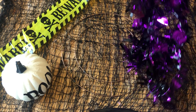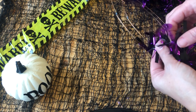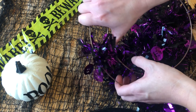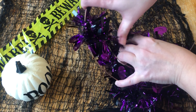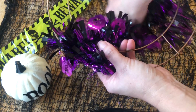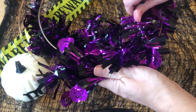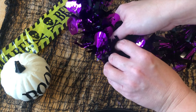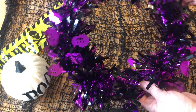So I'm going to take this and I'm just going to start — I'm going to tie it on to one end, like that. And then all I'm going to do is wind it round and round, just like this. Then once you get all the way round, I'm just going to tie that on to the end there and tuck it in. So there we have the start, or the base, of our wreath.